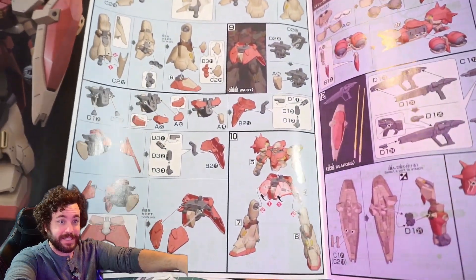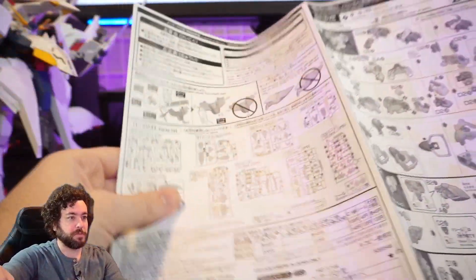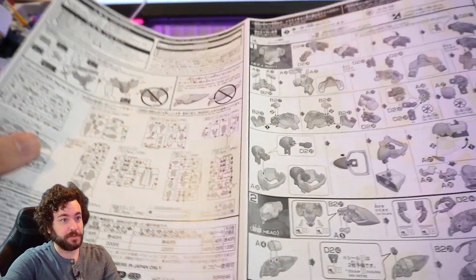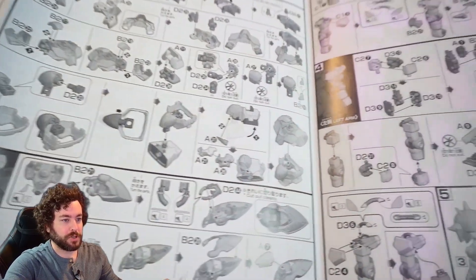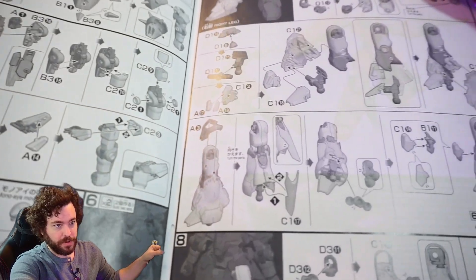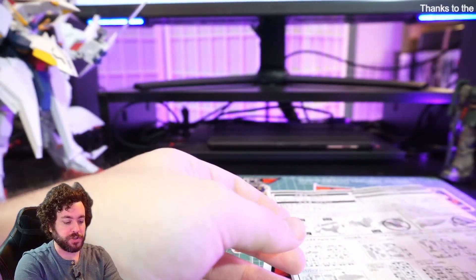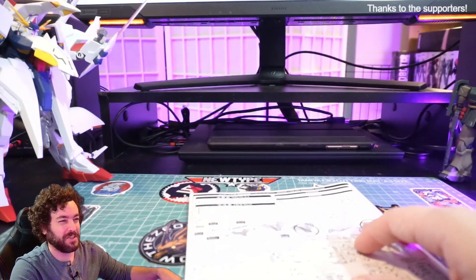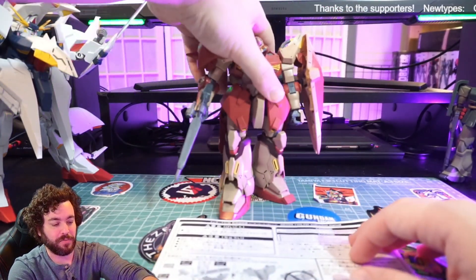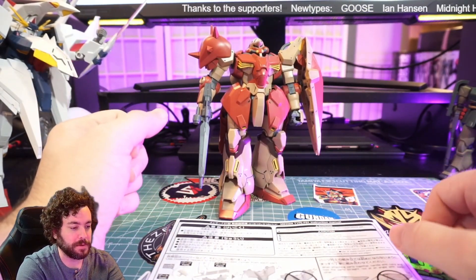The build was easy — not difficult at all, and there were no small parts. It's a bigger mobile suit, so the parts are a little bigger and chunkier. It was an easy, fun build, just with some frustrations when it comes to the hands, the color separation, and having to put yellow stickers on when I probably should have just painted them.